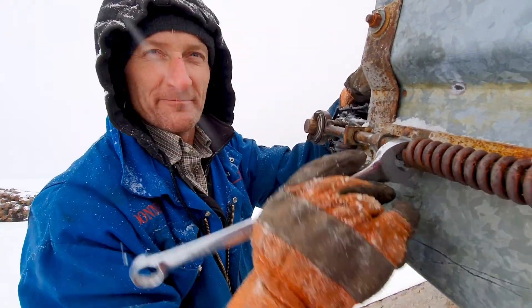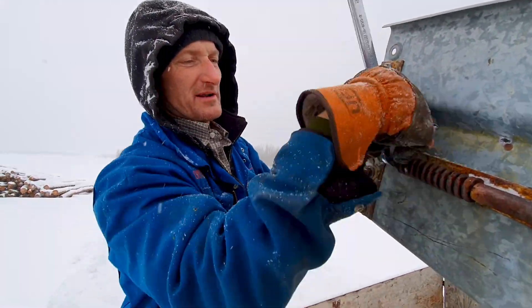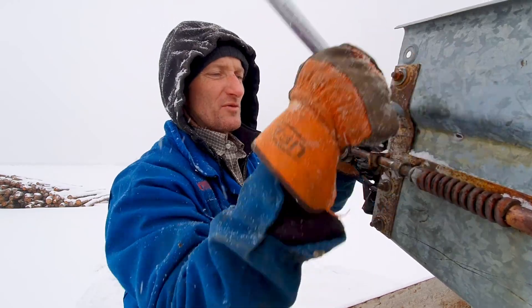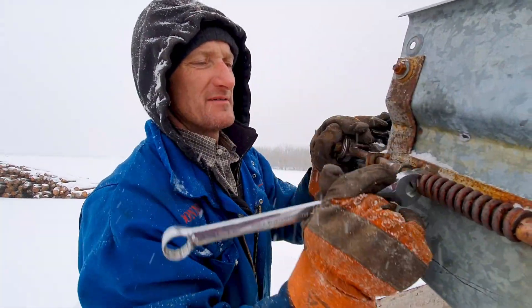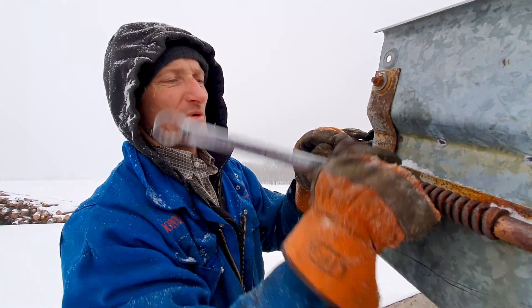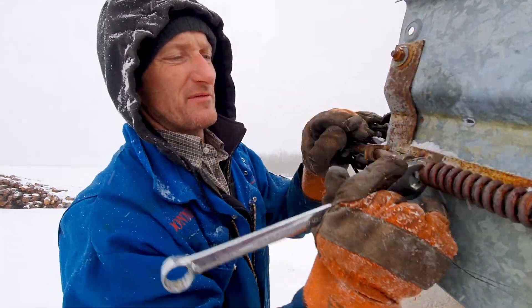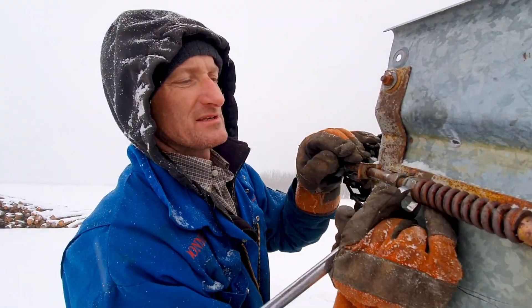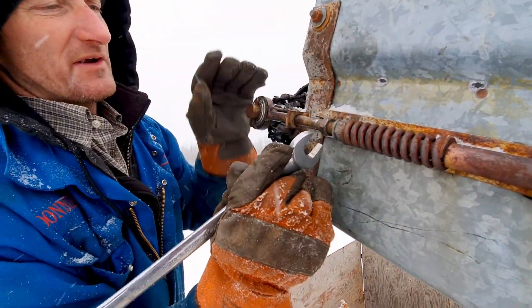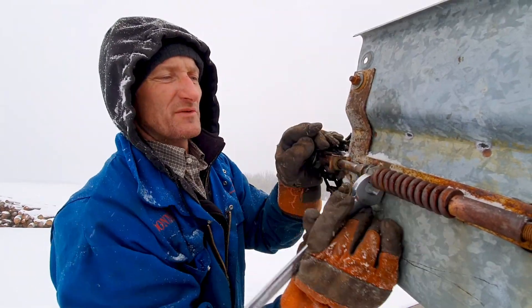We're cutting some firewood for somebody — haven't even got any for myself cut yet of course. We broke the chain, so we have to slack the tensioner off on the conveyor to get some slack to replace the broken links. Some pieces fell off and this is an old, old type of chain link. Lots of old guys are like 'oh yeah, I did that lots when I was young,' but I don't know when they stopped building conveyor chain like this — probably before I was born.